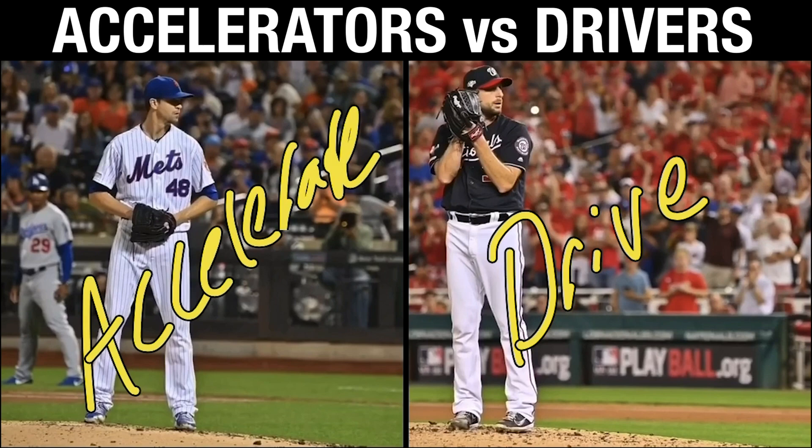There's obviously a lot that goes into it, and I'll try to do more videos on this because there are going to be individuals that are hybrids. I did a breakdown on Jordan Hicks — kind of the same thing, a hybrid. But yeah, that's it guys. Enjoy.